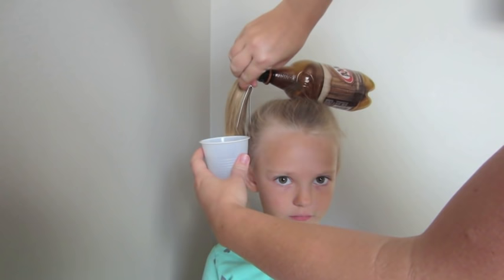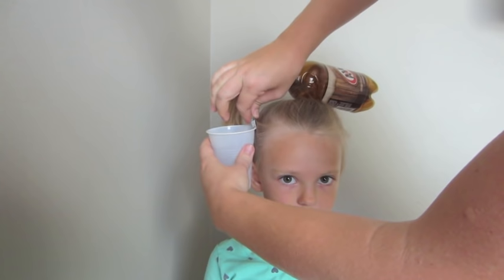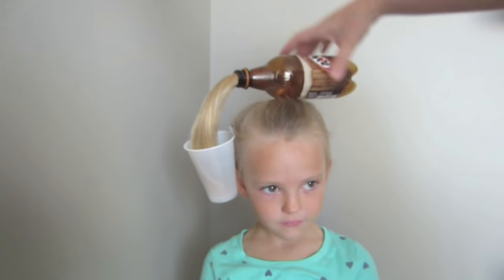You can use a bobby pin to make it a little bit more low profile, but this clip worked great. It lasted all day long for her crazy hair day, and you're done!